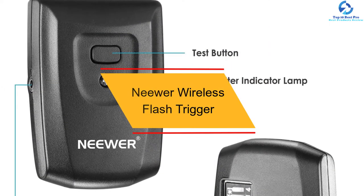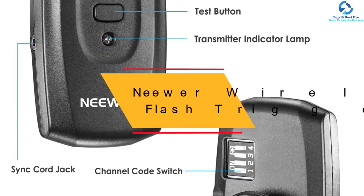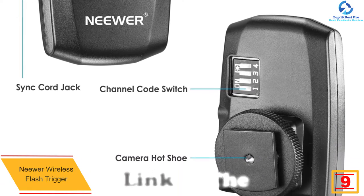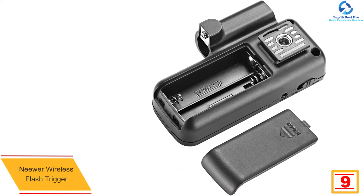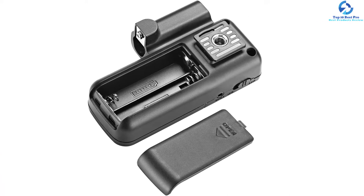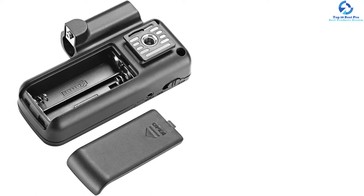Moving on, at number nine we have the Neewer wireless flash trigger with 16 channels. This wireless flash trigger is ideal for on-location work and photographic studios to trigger different flash lights. The receiver is connected to the studio flash while the transmitter is plugged into the camera's hot shoe. The device features a 433 MHz transmission frequency and 16 channels for stable transmission and quick response.